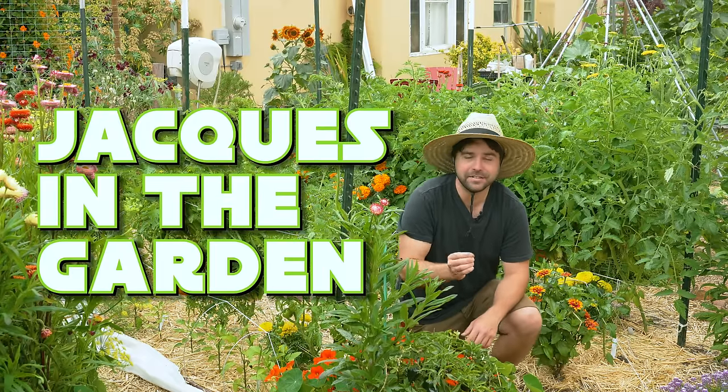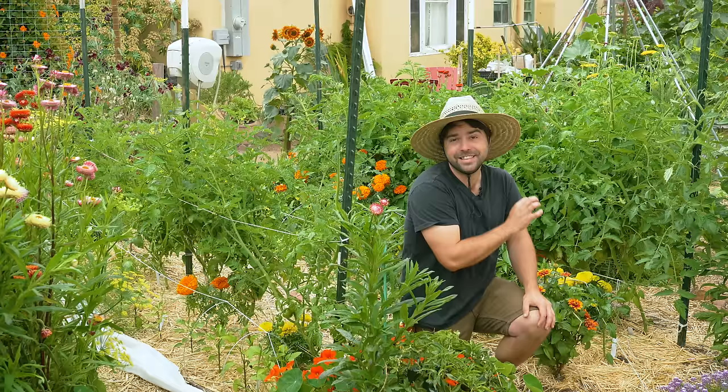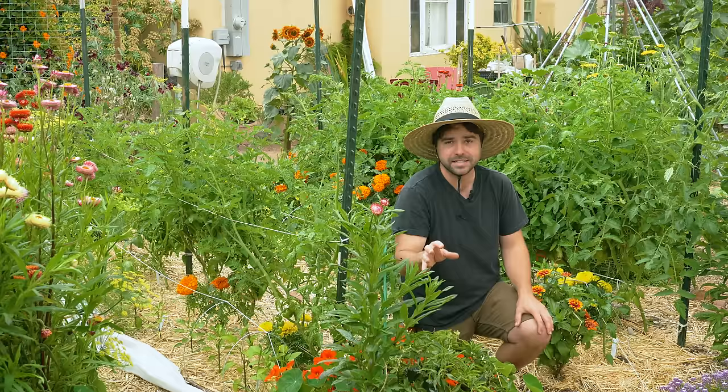Every year the garden is a little bit different, and this year I've made some changes in how I've been growing my tomatoes. Honestly, my tomatoes have never looked better this early in the season. So let's go over what I've changed when it comes to growing tomatoes, what I've kept the same, and why it's working for me — and maybe some of these things might apply to your tomato garden as well.